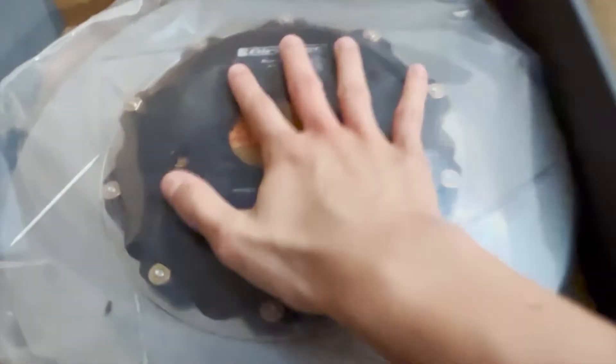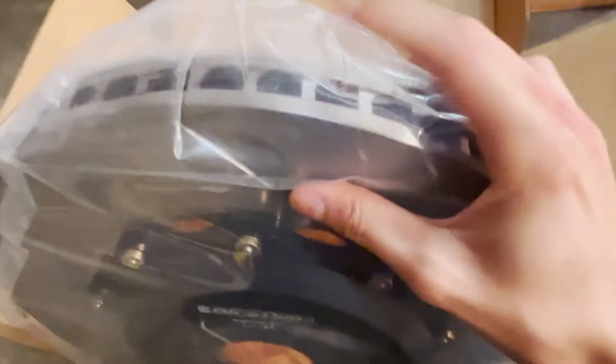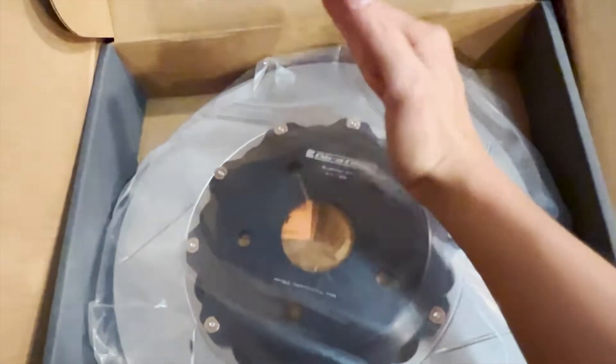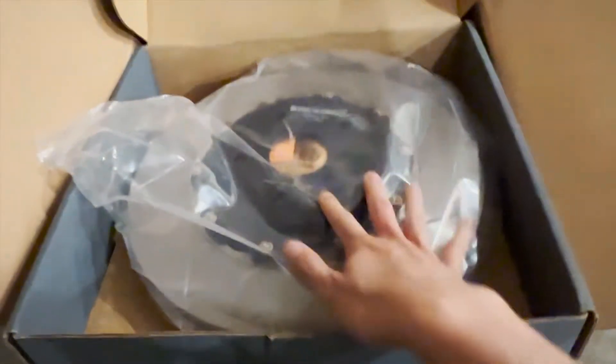This is the crown jewel — this is the front rotor. Same size as OEM, I think 356 millimeters, but it's a two-piece rotor. Feels heavy but I'm pretty sure the stock one is even heavier. Look how sick this is — drilled and the veins are directional. This one I believe is going to be on the left side because the slots and the veins curve to the left. Make sure you don't put it on the wrong way.